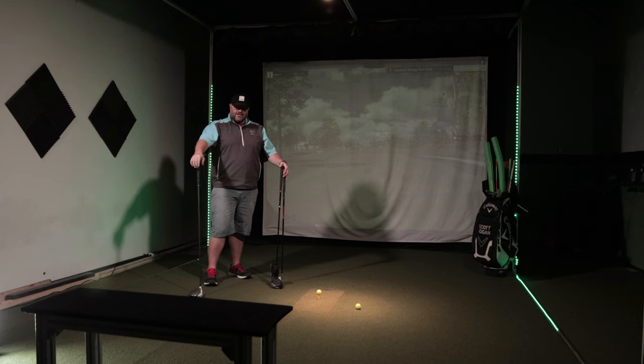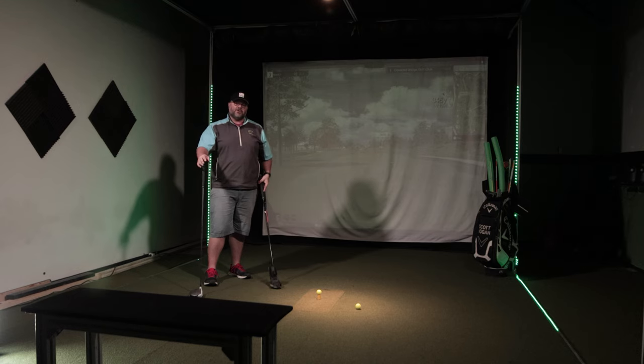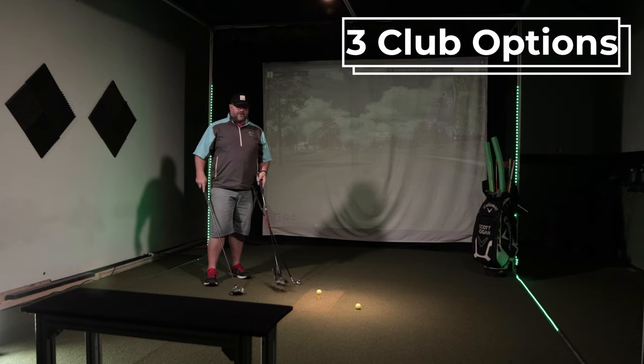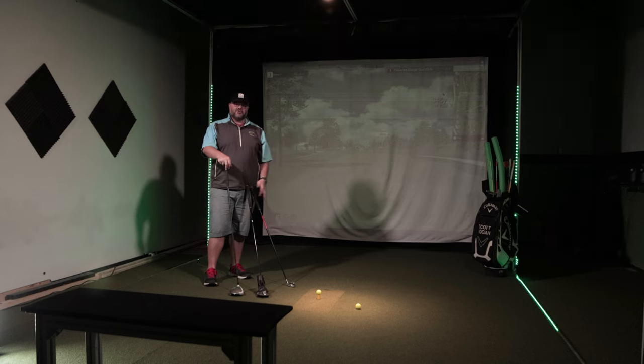I love this drill because it is based heavily in strokes gained, which is the most common statistic that's used on the PGA Tour. What you're going to need for this drill is three clubs that you would hit off of the tee. I've got my driver, I've got a three-wood, and then I have my driving iron — which are all the options I pretty much use off of the tee unless it's a very short hole.